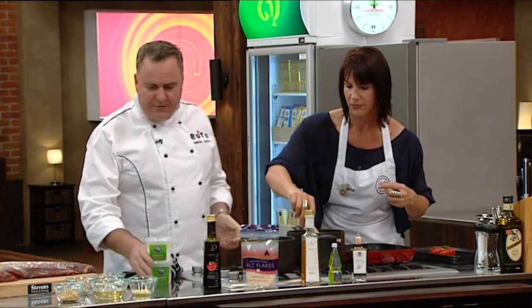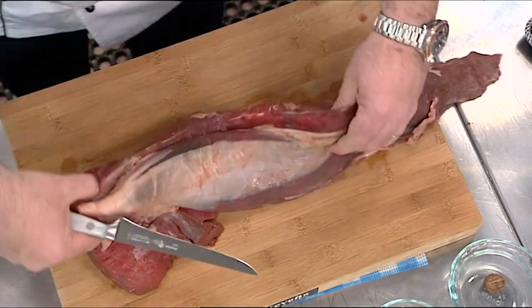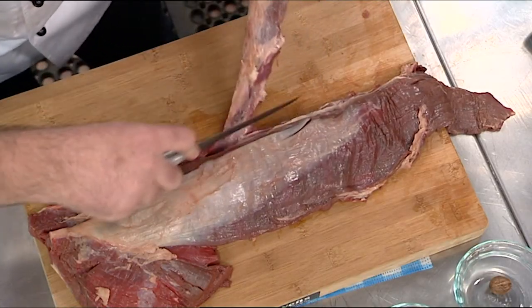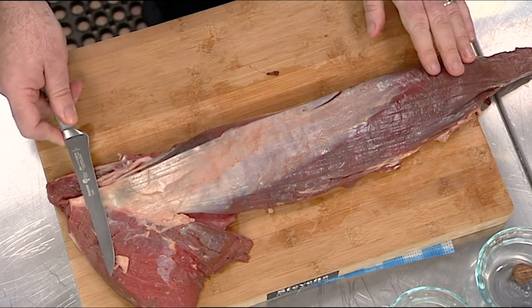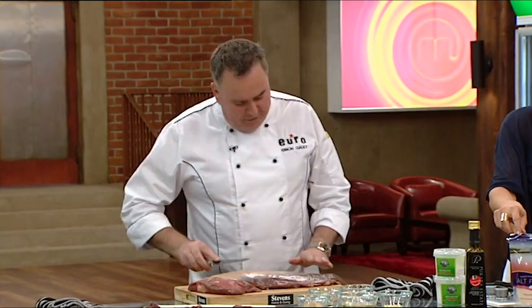What I'm going to do is start trimming up this beautiful buffalo eye fillet. I want to take the chain off first — you can see this piece along here. You can almost pull it off, but just with a knife. Once it's trimmed up, we can use that to make some pretty good kebabs. Always remember: start at the tail and go that way, because if you go from the butt end this way, you're cutting into the grain. You want to go with the grain.